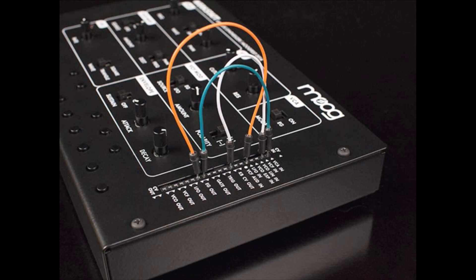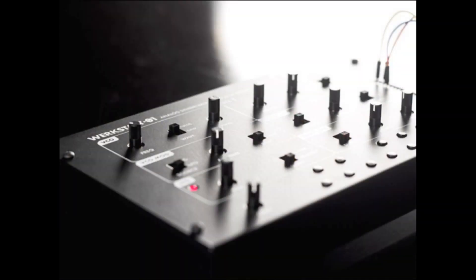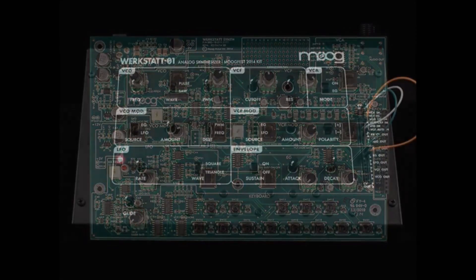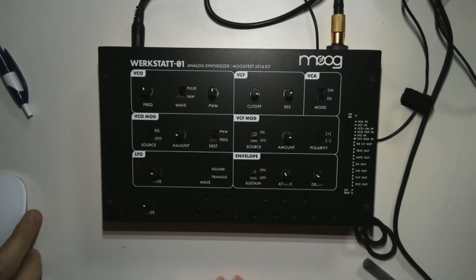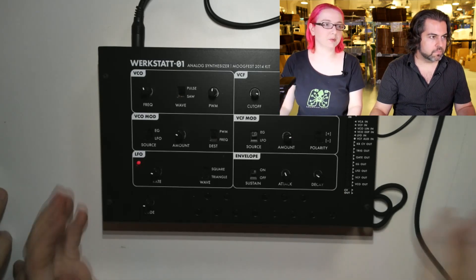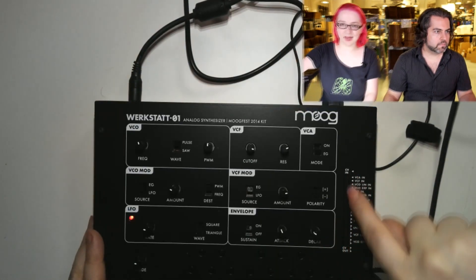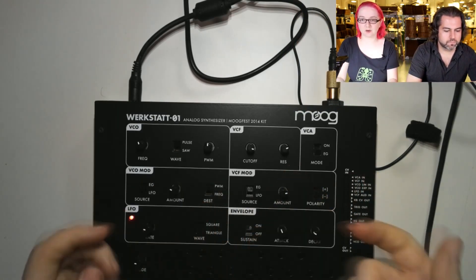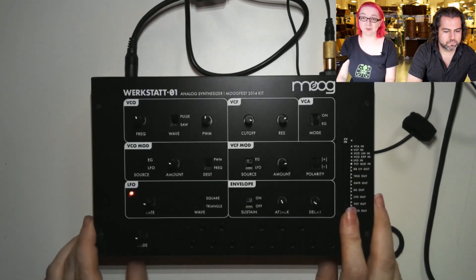Okay, next up. This is the Moog Werkstatt. This is a really interesting kit that they designed for a workshop. It's called the Werkstatt, and it was so popular they decided to make it available as a fully assembled kit — though you could probably build it by hand. It has basically a panel, but instead of using big quarter-inch jacks you just use headers. We just got these in so we haven't done any mods for it yet.